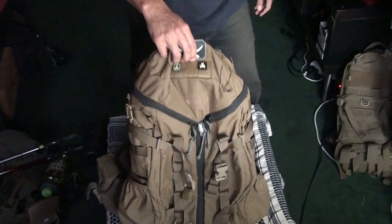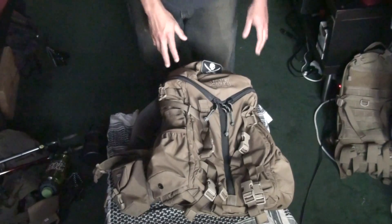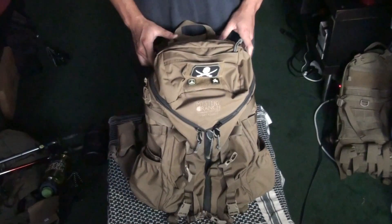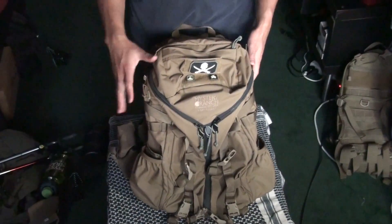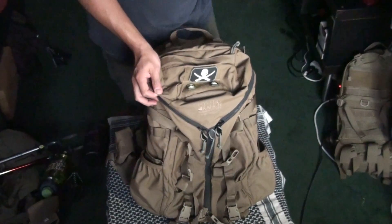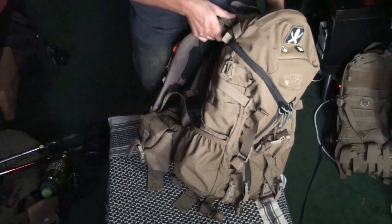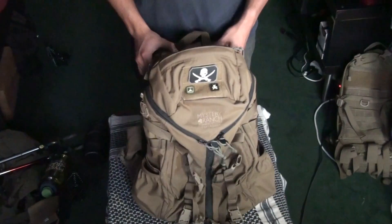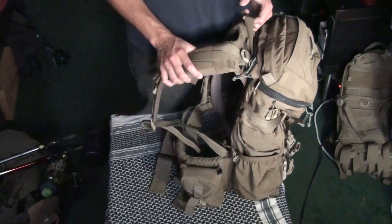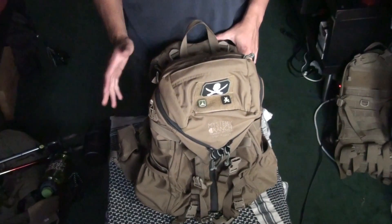Another question I've had is whether this backpack is better than the Camelback Tricep. And to be honest, to put it simply, it's not better — it's just different. It serves a different purpose. To put it in perspective, this backpack cost me $360 with the padded extra belt, plus $16 for shipping — so it's $376 total.